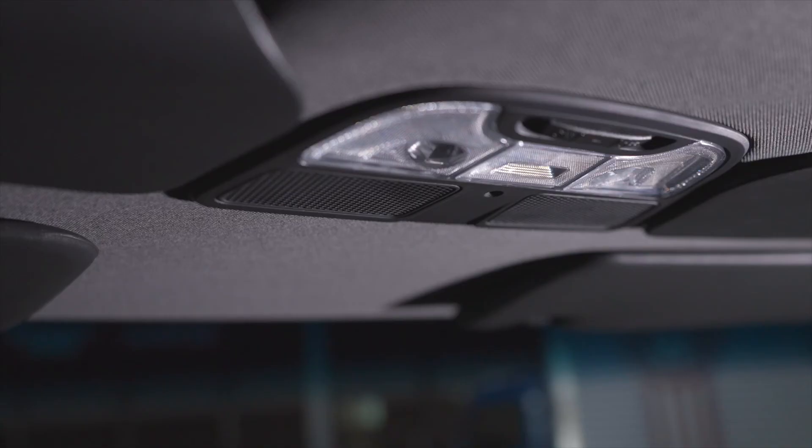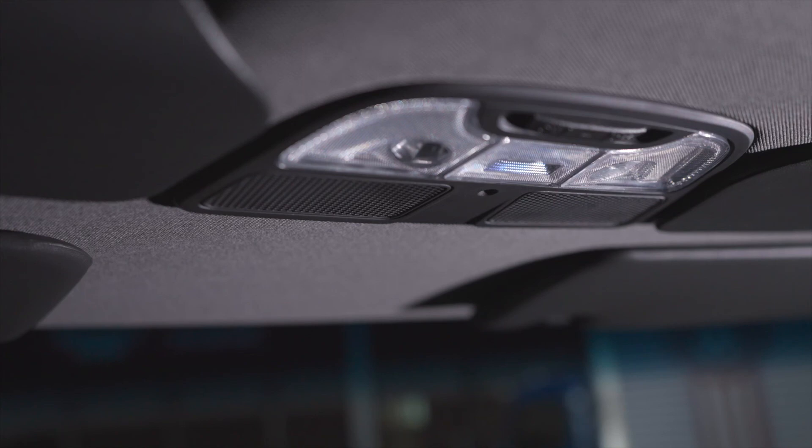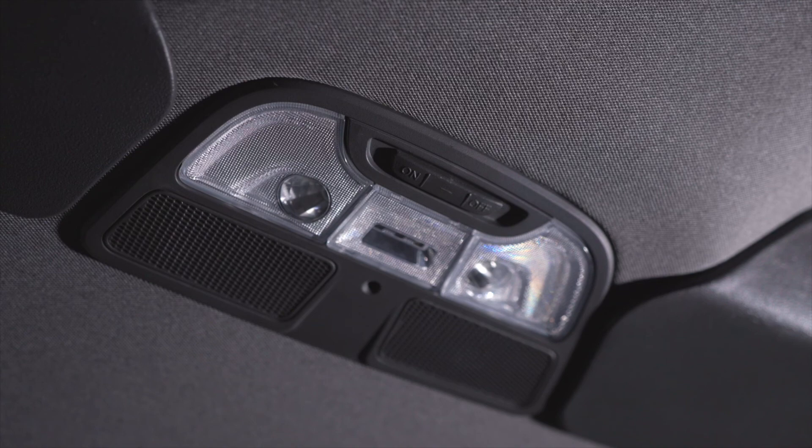An LED dome light comes standard. Push the lens on either right or left for map light, and slide the bar left for on, right for off, center for on with doors.